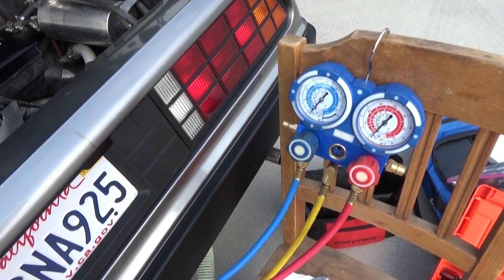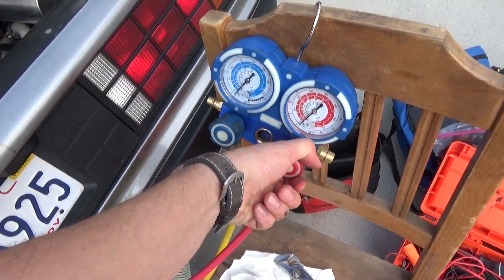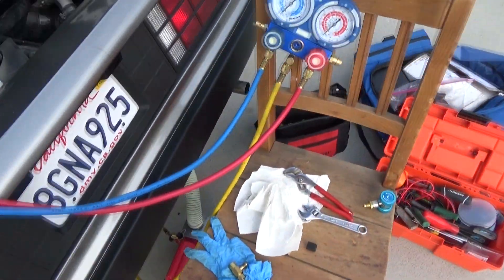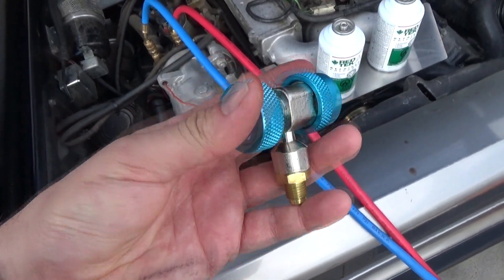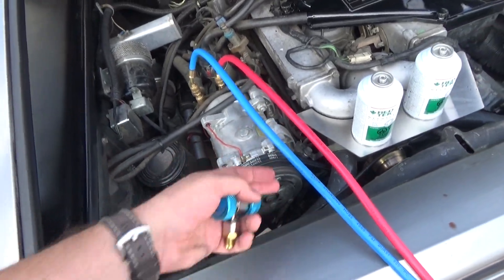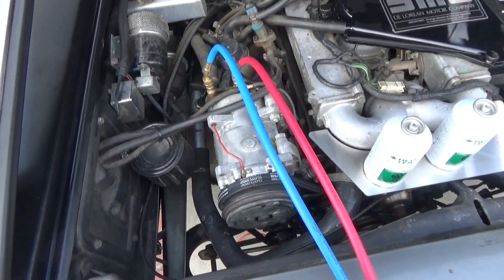Once the 20 minutes is up, go ahead and close off your manifold gauges first before you turn off the pump. Then turn off the pump and hold the vacuum on the system for 45 minutes. I was having a slight issue with one fitting so I went ahead and connected directly to the R12 port with the low side hose. Hold the vacuum for 45 minutes and verify there are no leaks before doing the recharge.